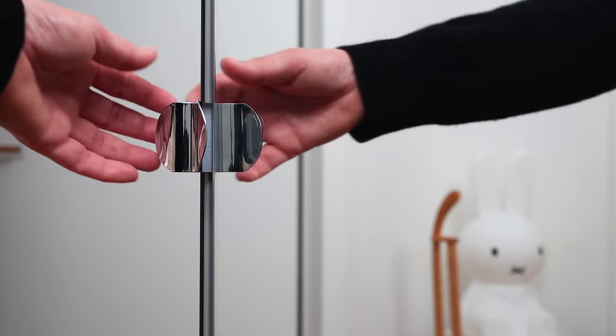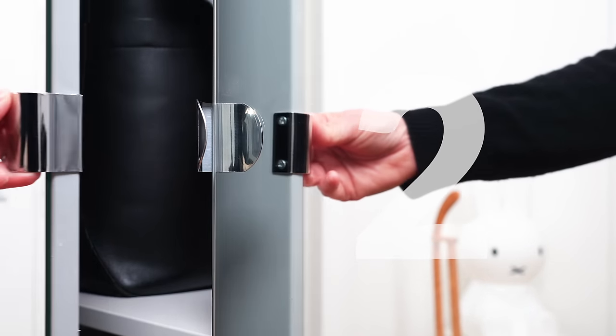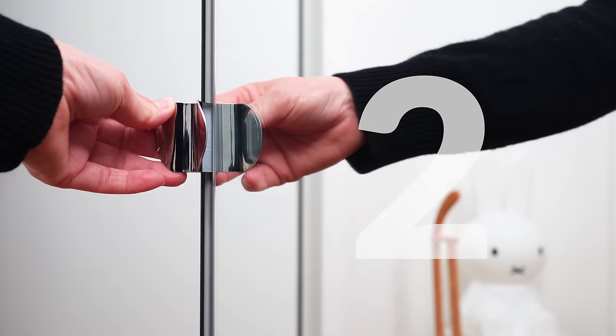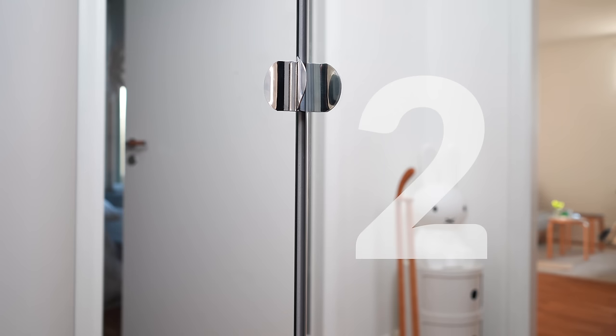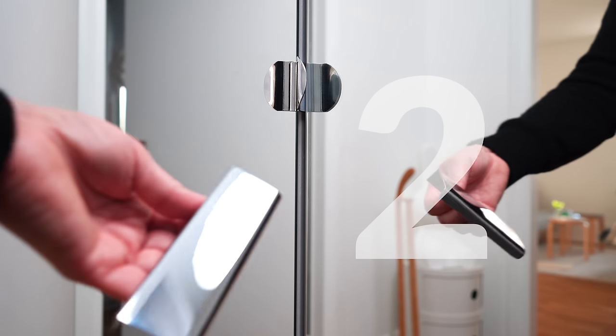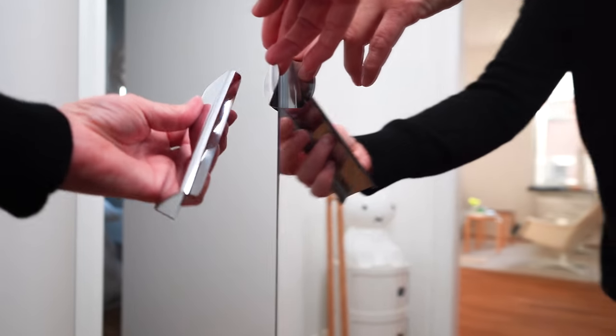These wardrobes were already in my apartment when I moved in. I'm still not a fan of the mirrored doors but they do allow light to bounce around in that dark area, so I've decided to keep them. The handles were both flimsy and small, which annoyed me. I'd constantly get so many fingerprints on the glass trying to pinch the wardrobes open by those tiny handles.